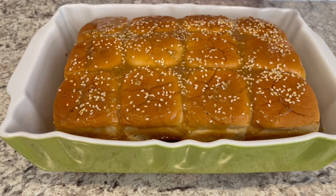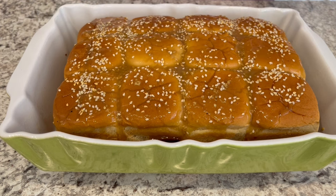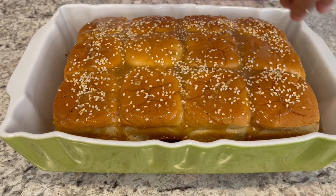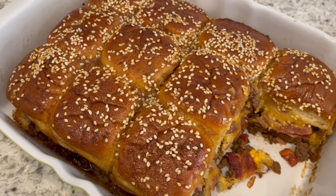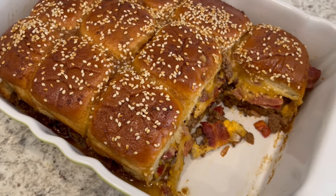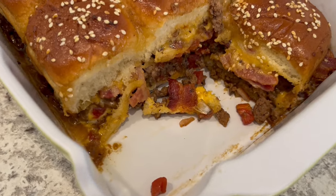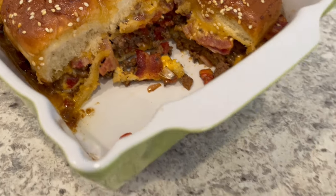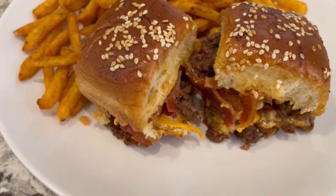Now I'm just going to bake this in the oven at 350 degrees uncovered for about 20 to 25 minutes. Here are the sliders — I let them bake for 23 minutes. I took a couple out so you could see them close up, and here they are. I have some on the plate serving them with a side of garlic fries.